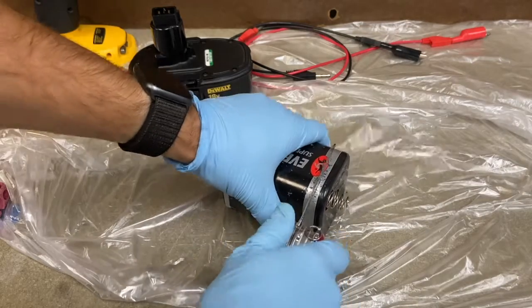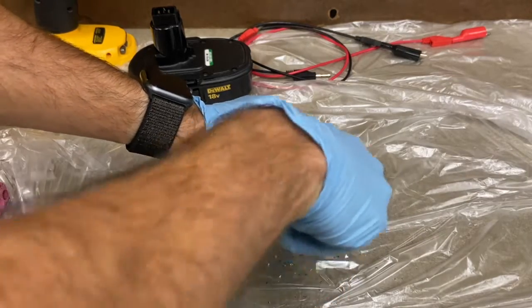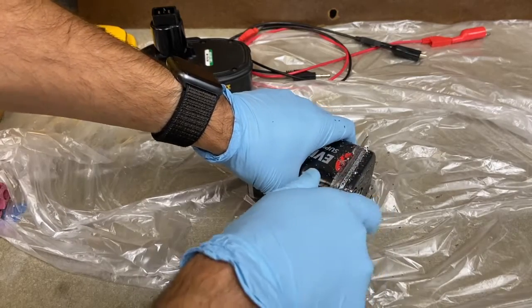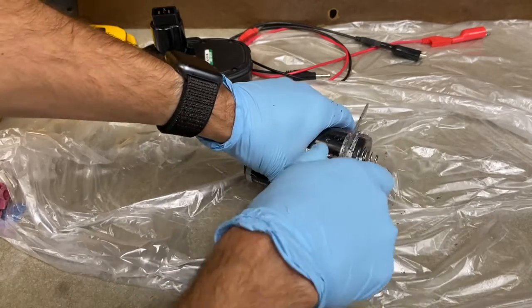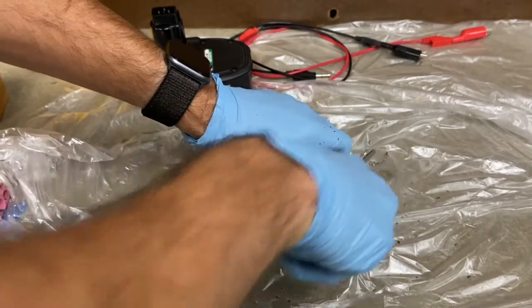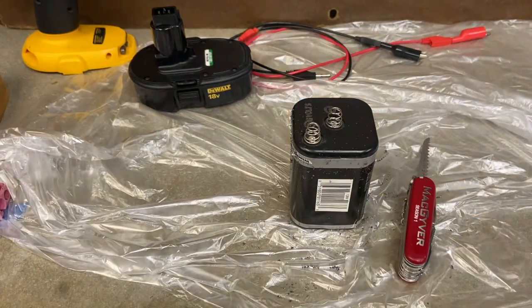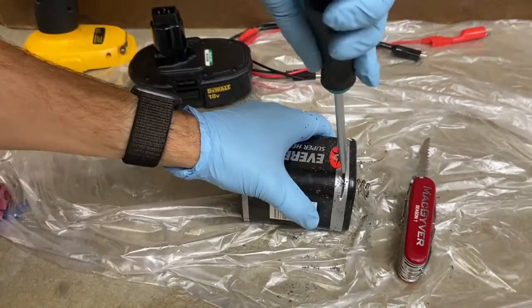I'm not sure how well this will work — this battery may not even have carbon rods in it. You should never cut open batteries unless you know what you're doing because they have acid and other bad stuff inside, and they're not designed to be taken apart. But I want in, so I'm going to get a screwdriver and pry this top off.